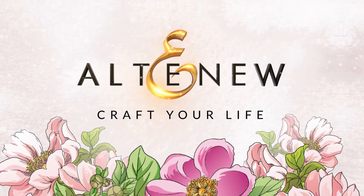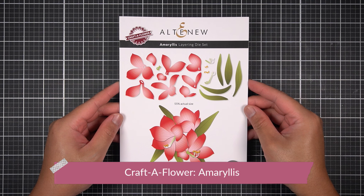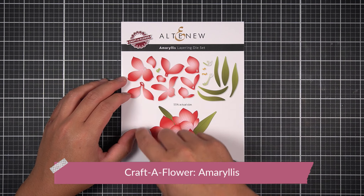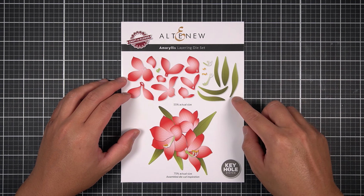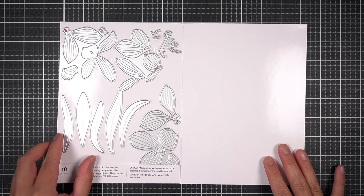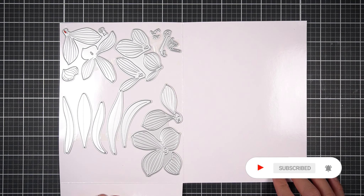Before we get into today's project, make sure you subscribe to the Altenew channel for more card making and paper crafting tutorials. My Perfect Pairings with JC series explores crafting techniques that effortlessly blend sure-to-love new releases and well-loved Altenew favorites. If you love these kinds of crafty tutorials, hit the bell icon so you'll be notified of my videos airing on the 2nd and 4th Sunday.